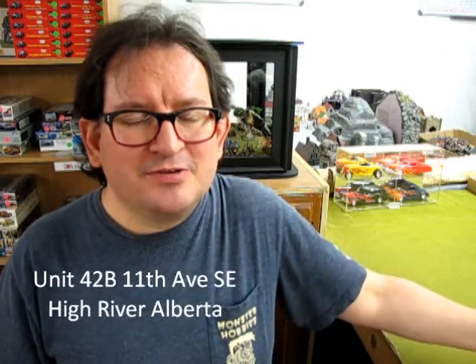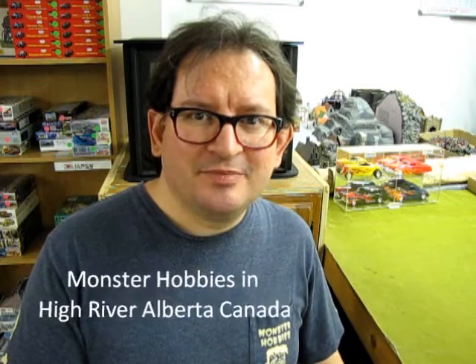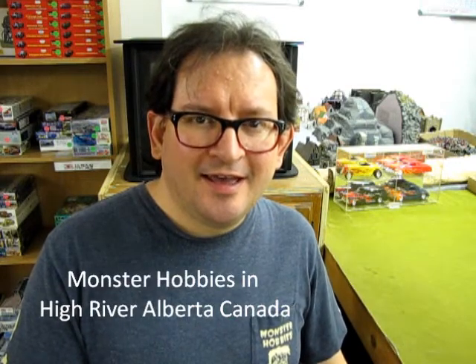We hope you have enjoyed this edition of What's in the Box with our Luminator's Mummy Kit. You can visit us in person at Unit 42B, 11th Avenue SE in downtown High River, Alberta — actually, we're out of downtown. You can also visit us on our Facebook page, Monster Hobbies in High River, Alberta, Canada, and on our website at www.monster-hobbies.com. You can also leave a phone message with us at 403-652-5019. Thanks very much for watching this video — we hope to see you on our next edition of What's in the Box.